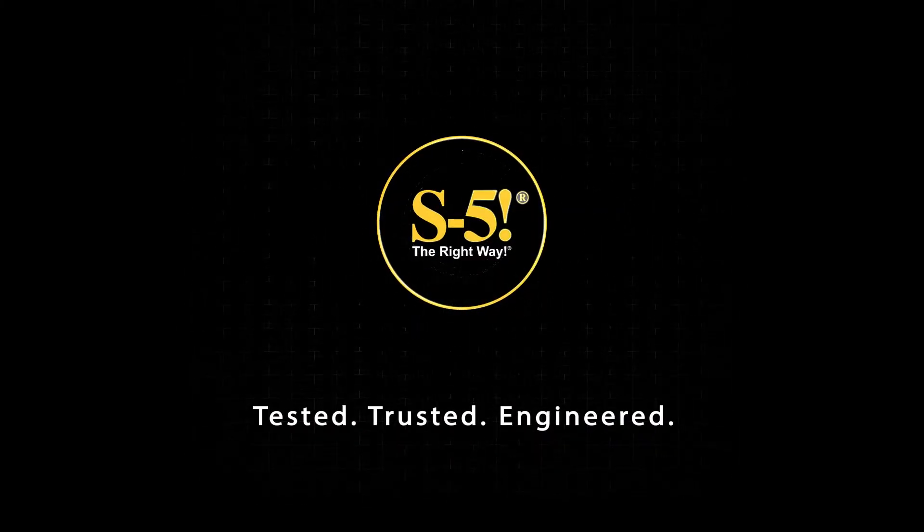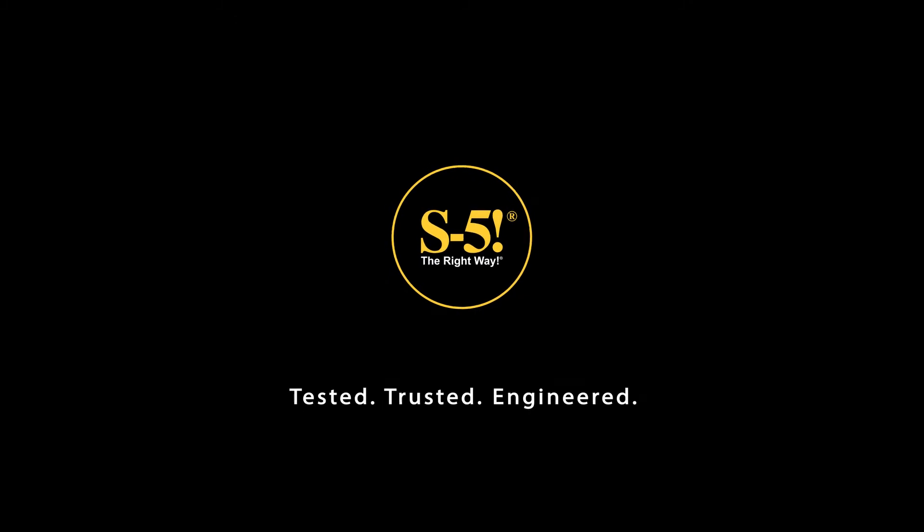Whether you're interested in learning more or ready to buy, visit s-5.com or contact our technical support team and we'll help guide you to the right option.